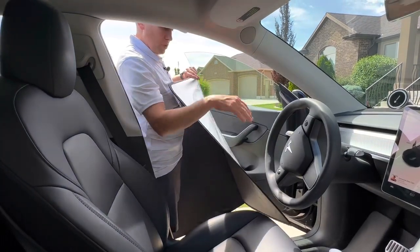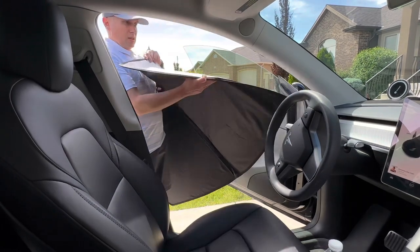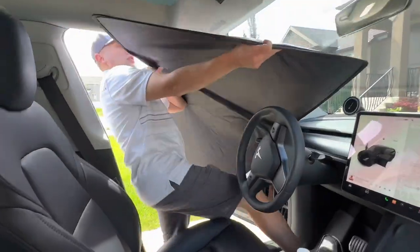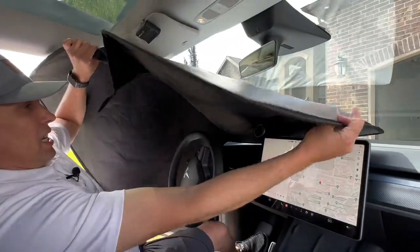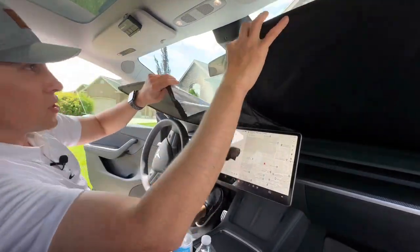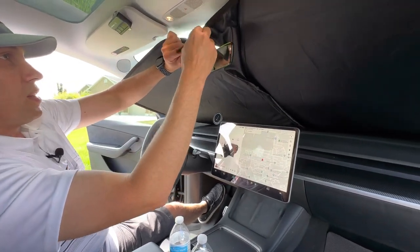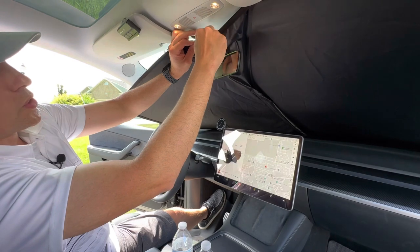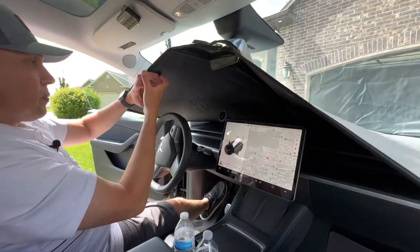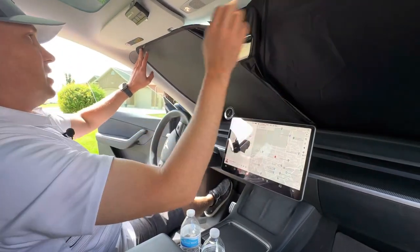We're going to put on the windshield cover first. The outside piece is this silver metallic material, which is going to help reflect the UV light and really help keep it a lot cooler. It's nice to have this if you're keeping your car outside for any period of time — like if you're going to work. You can just put this up, and then it just Velcros around the rearview mirror. Because they're this thin metal material, they actually fold up into smaller packages and will more easily store in those bags.